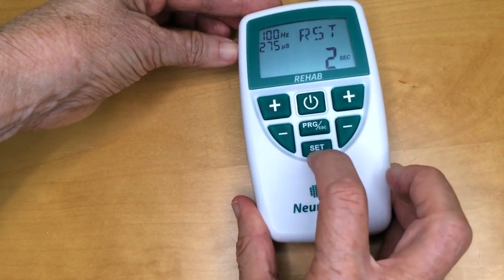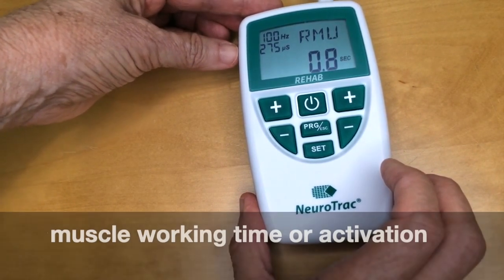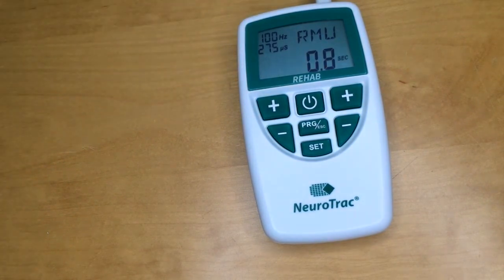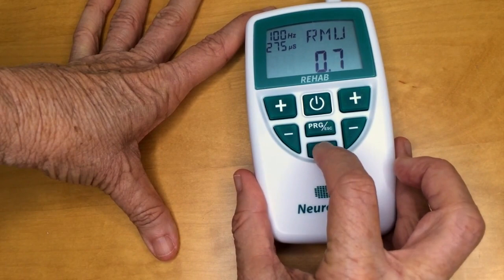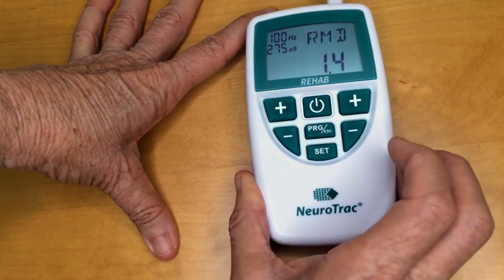Press set again and this is ramp up — the slow or ramped increase of stimulation up to the muscle working time or activation. If you didn't have the ramp up time, the muscle activation would suddenly be on at full amplitude, or suddenly off in the case of ramp down. Use the plus and minus buttons to move up or down, then set will bring you to ramp down, where again you use the side buttons to determine how long you want that to be.